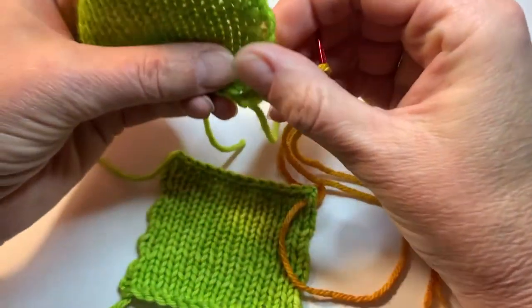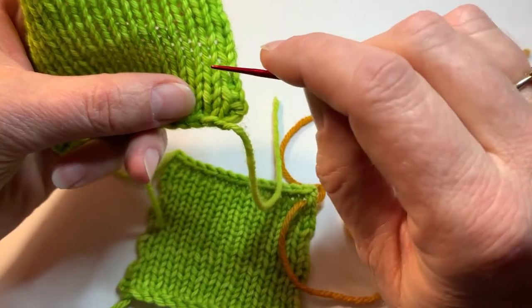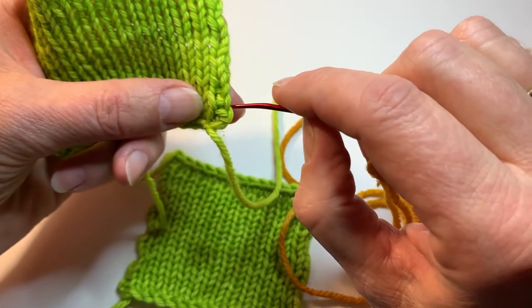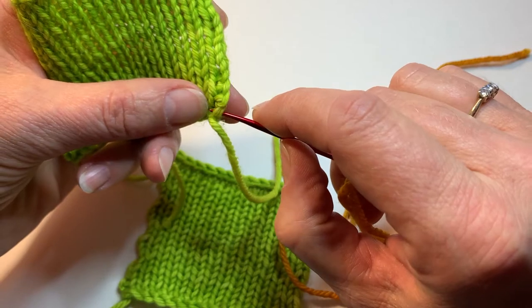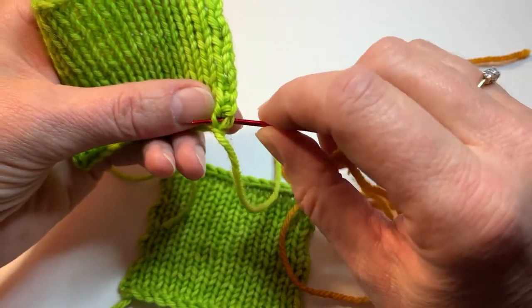Then on the top piece we are going to look for the right-side-up Vs — so a regular knit stitch. Here's a column of right-side-up Vs and I'm going to go to the right. My first column of right-side-up Vs is a little bit wonky because it's the edge stitch, but right here we are going to go under both legs of the bottom V in that column.